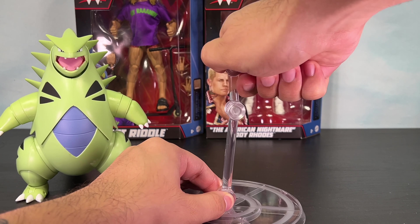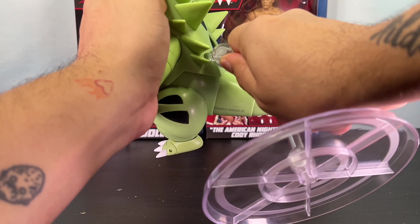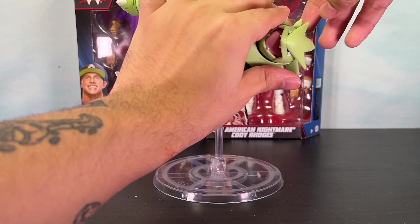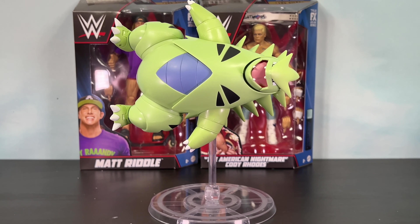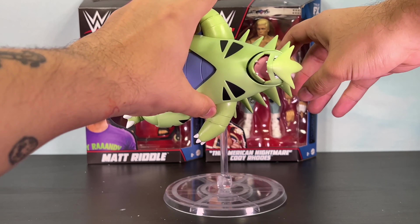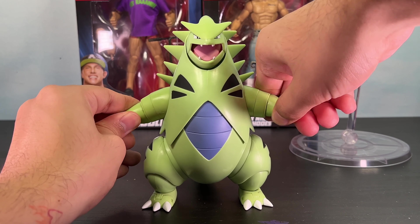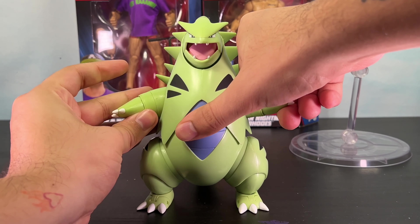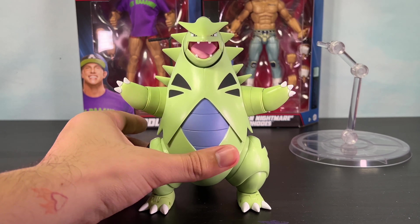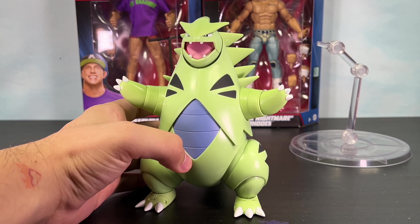Just messing around with it, everything flows really well — all the joints and articulation haven't given me any trouble. I was also surprised that the tail is articulated as well. It's not a bendable wire or anything, but you can move it around and get it into some poses, which is pretty awesome. Let's take a closer look at the accessories. We got her backpack right here — I don't know who this is supposed to be but I like the paint and sculpted detail. It looks pretty nice, pretty scary. Over here we have a gun slash blaster — I like the green paint on it.